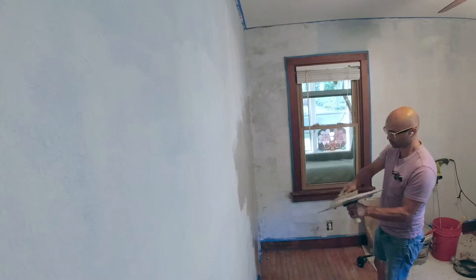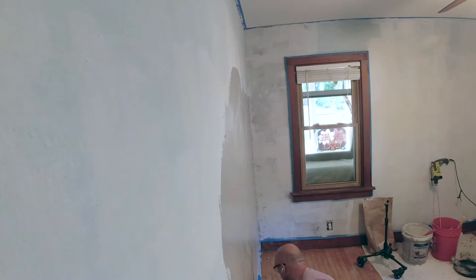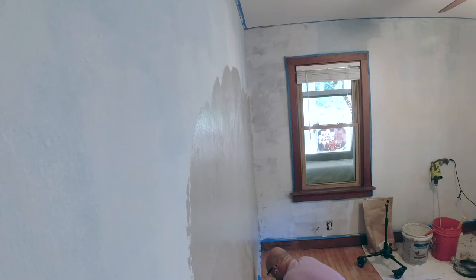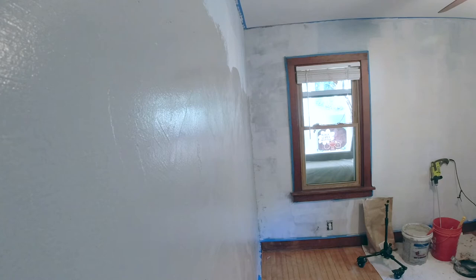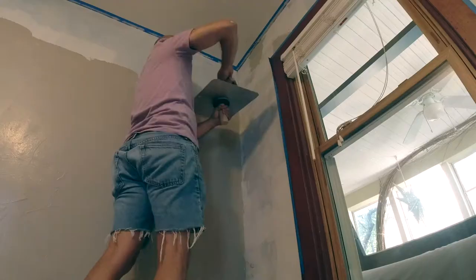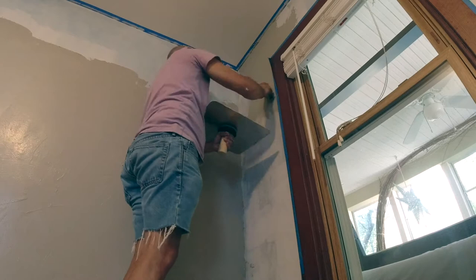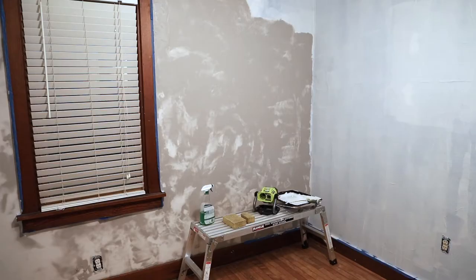The process calls for two to three coats. You can see that as this first coat goes on and I weave in different areas at different times, it creates a really varied, hand-troweled texture. You look at the wall as a uniform color, but when you look a little bit closer, you see all of that variation.